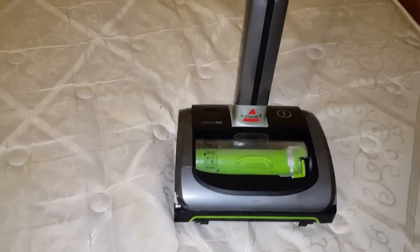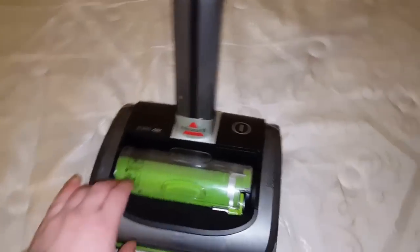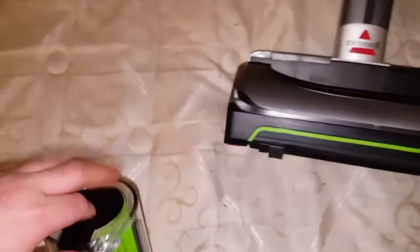Hey everyone, it's me Code1996 and today I'm here with the Bissell Air Ram. It has an empty bin, completely clean filter - vacuumed it out with the rainbow. That's what the filter looks like before this video.